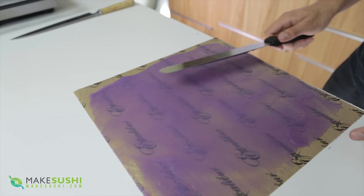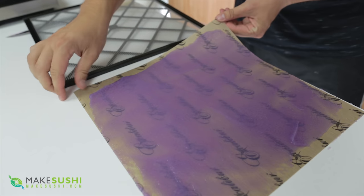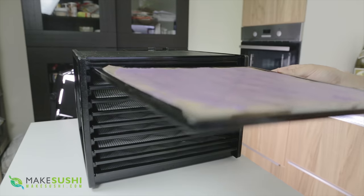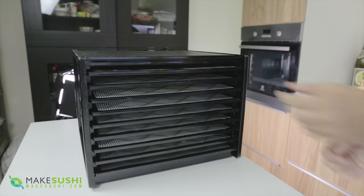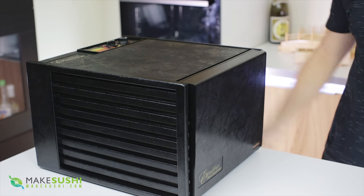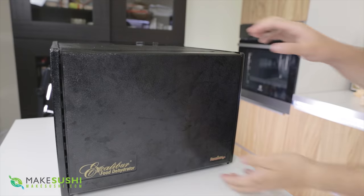Once you feel you've got the right consistency and spread, transfer this over to your dehydration rack. Put this inside your dehydrator — what I've got here is an Excalibur dehydrator, but you can use any other dehydrator. I'll link it in the description. Set it to 52 degrees Celsius, that's 125 degrees Fahrenheit, and let it go for a couple of hours until it's completely dried out the sheet.